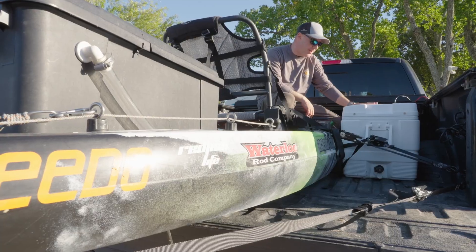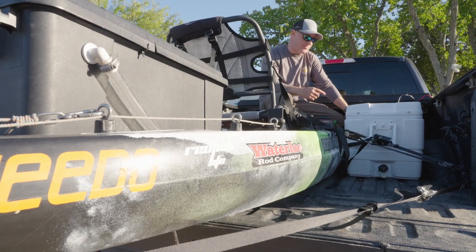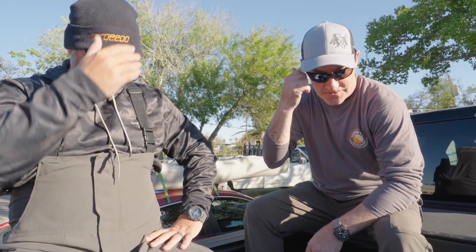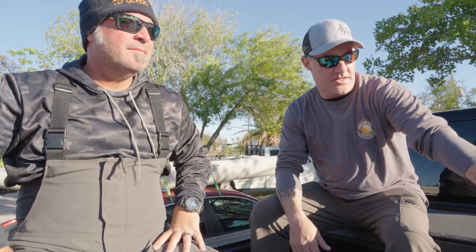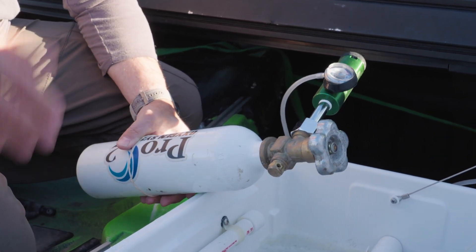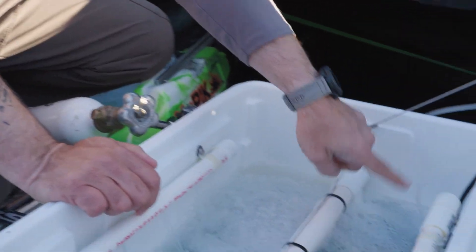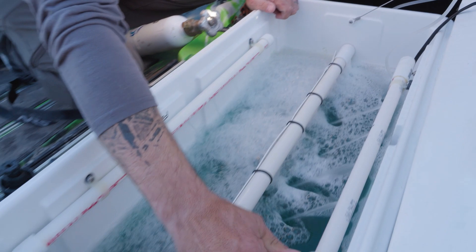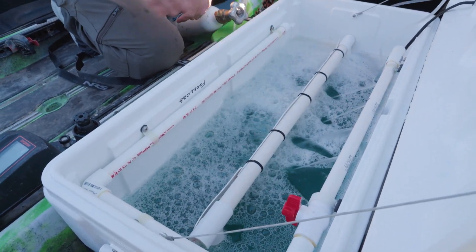We've spent a lot of effort making sure fish are healthy and alive. We have a pawn shop Igloo cooler that we've converted to a live well for the truck to transport fish to weigh-in. It's powered by the truck, it's got a recycler, two different valvings, and a small oxygen tank. We use non-medical oxygen because the fish don't care about medical oxygen. A recycling pump aerates the live well — it's basically a cooler repurposed into a live well.